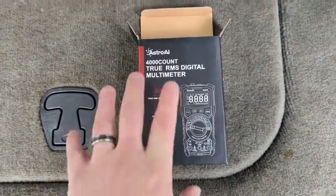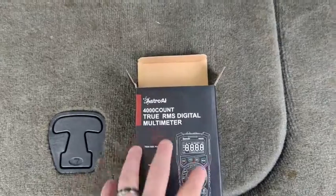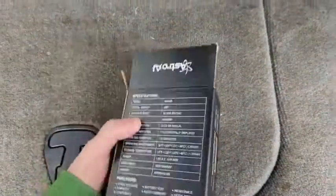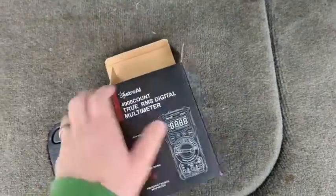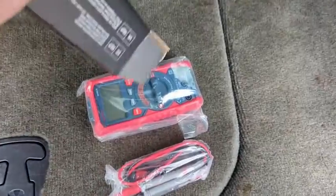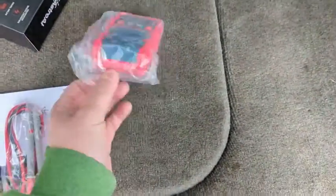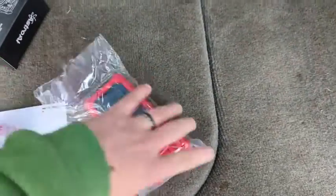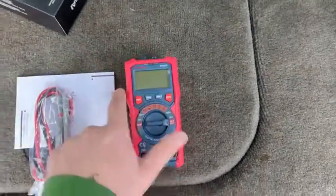Hey, what's up everyone? Wanted to hop on here to do a quick review of the Astro AI True RMS Digital Multimeter that they were kind enough to send me. I actually was in need of a multimeter, so when they offered to send one over I said absolutely. My other one actually broke, so it just came in. I wanted to get it here out of the box. I'm an automotive hobbyist — I am by no means a professional, so I use probably 20% of what this multimeter can actually do.